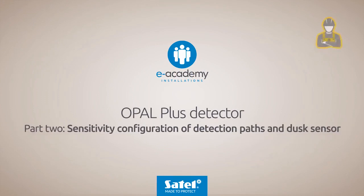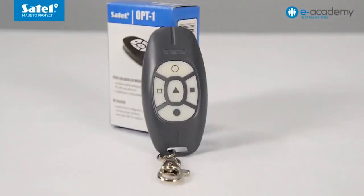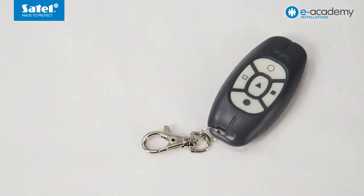Opal Plus Detector Part 2: Sensitivity Configuration of Detection Paths and Dusk Sensor. When used with the Opal Plus Detector, the OPT1 key fob allows you to configure sensitivity of the microwave and PIR sensors as well as the detection threshold of the dusk sensor without having to open the enclosure. The following functions are assigned to the key fob buttons.